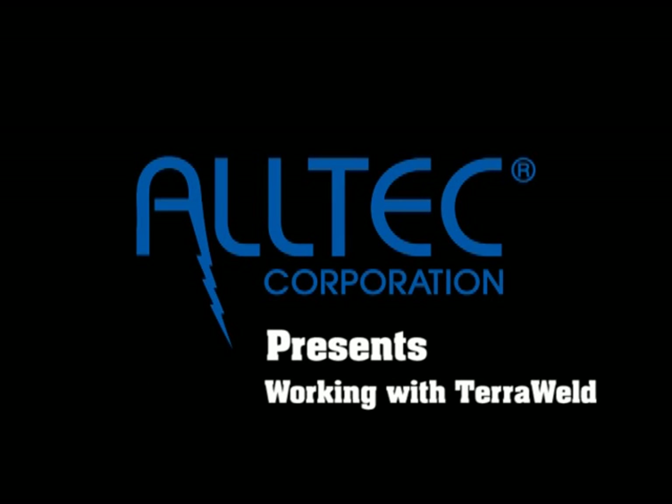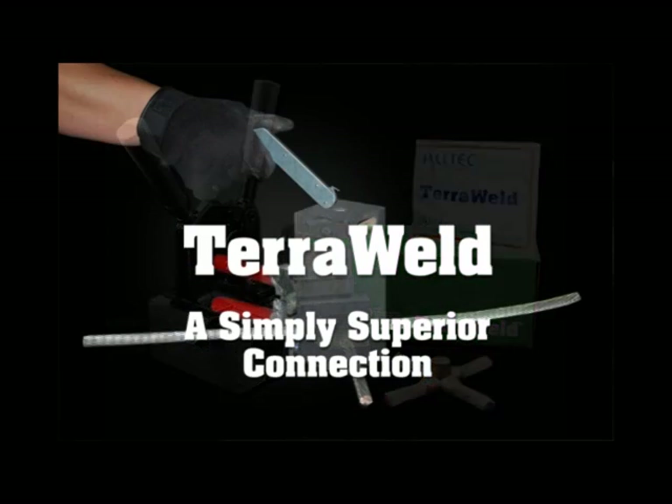Haltech Corporation presents Working with TerraWeld — a simply superior connection.